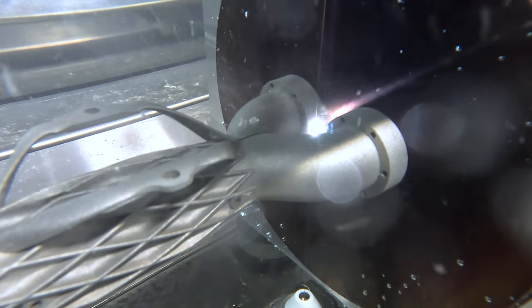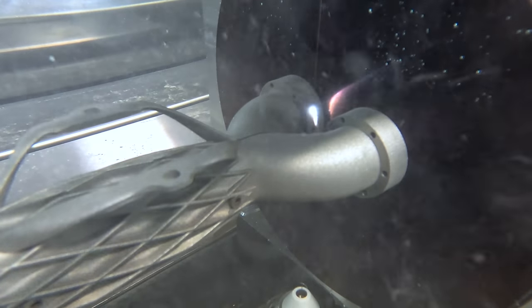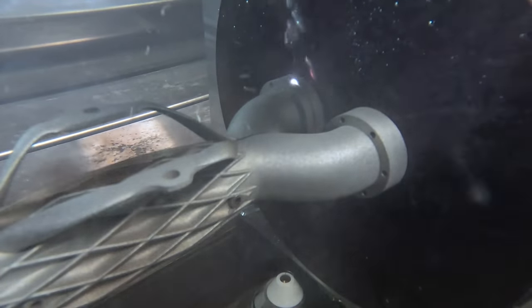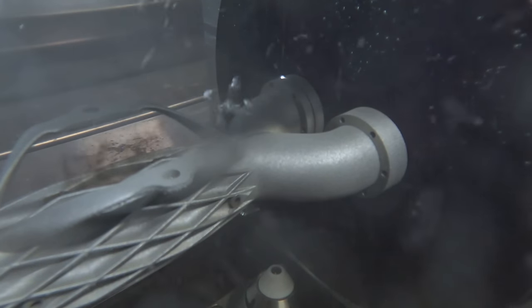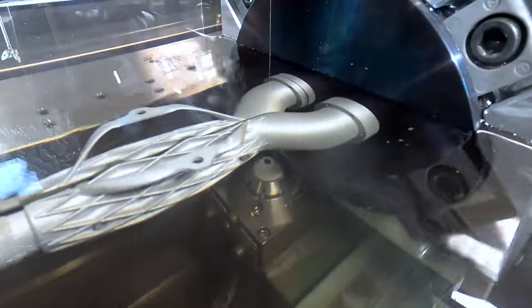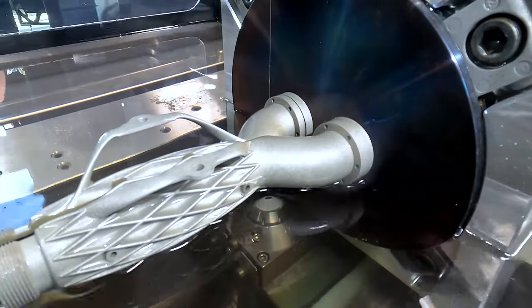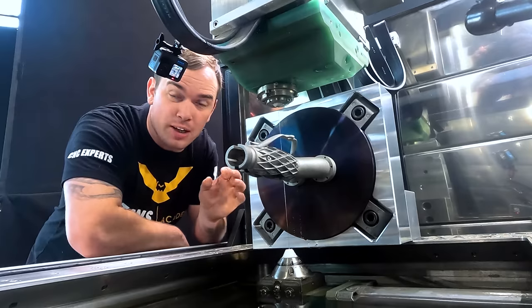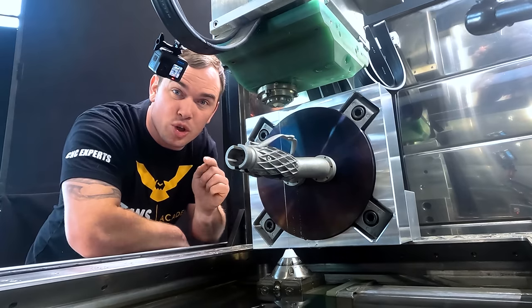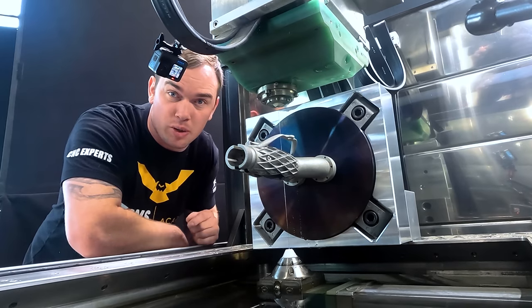We're cutting through the base of our part, leaving a tab at the end so I can easily remove our part when the program is finished. We finished all of our cuts — our part's holding on by a 35 thousandths wide tab. Now we're just going to go ahead and break our part off, and I'm going to show you guys how incredible the inside of this part is. Let's do it.